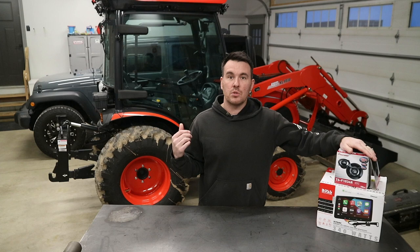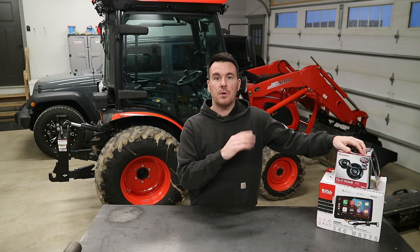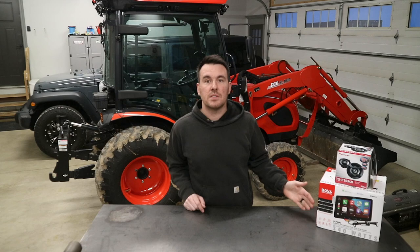If you haven't seen part one, that is going to be a complete overview of the whole system. We go over each one of the features, we take it out on the property, and we actually test out the camera. If you haven't seen that one, I would recommend watching it. I'll leave a link in the description below for part one. I'll also have Amazon links for all of the new devices that we installed in the tractor.